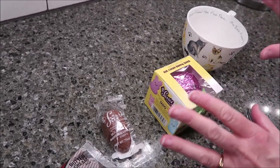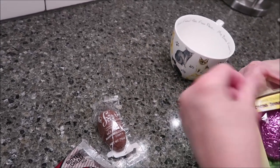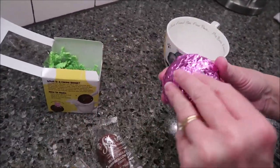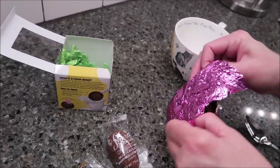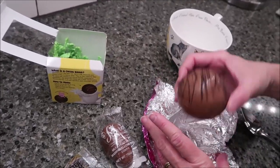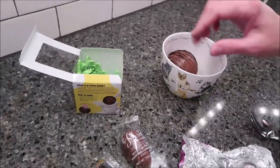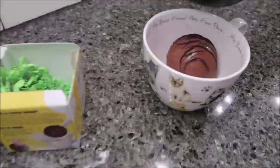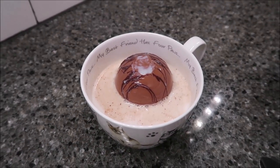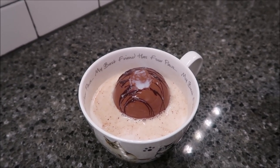We're starting over here on the counter because I want to show you this hot cocoa bunny bomb. You want to take it out — and there won't be a picture of this at the end because you're seeing it. You put it in here, and then we're going to take some hot milk and pour it over the top. It says: place cocoa bomb in the mug, add six to eight ounces of hot milk, watch it melt and explode.